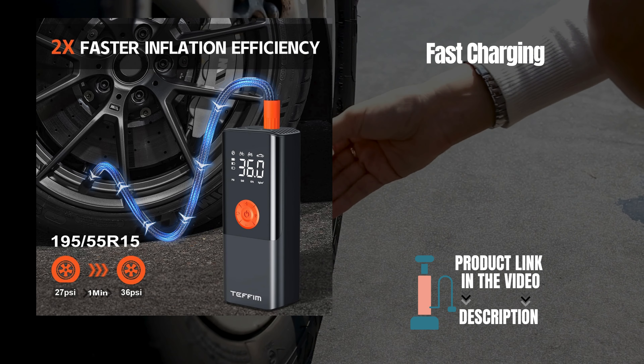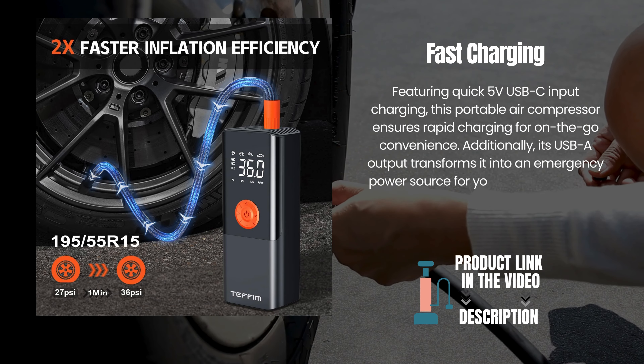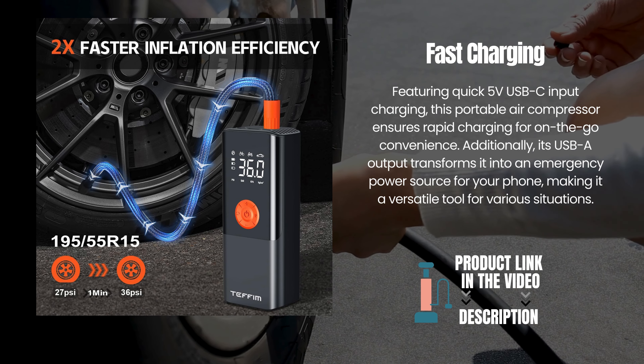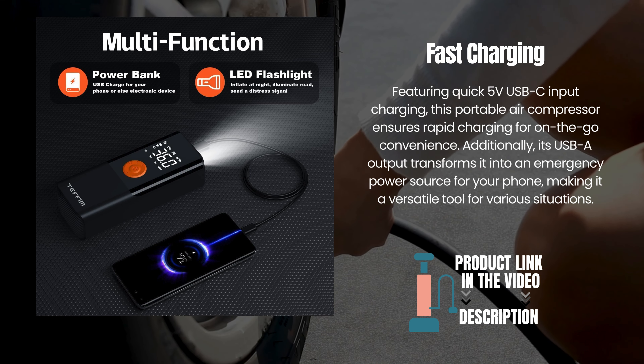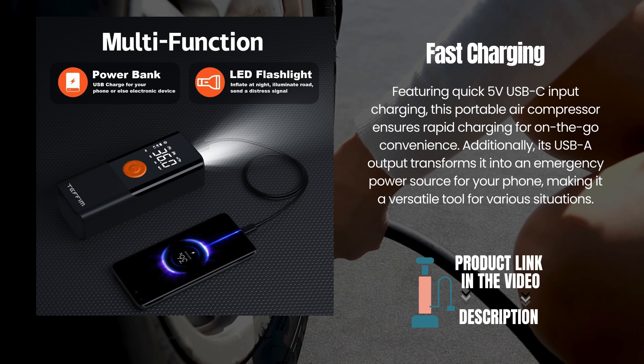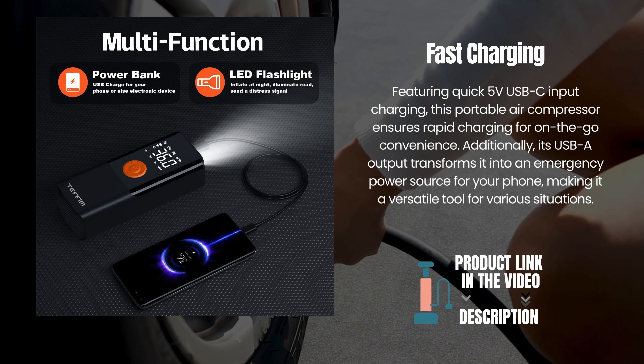Fast charging. Featuring quick 5V USB-C input charging, this portable air compressor ensures rapid charging for on-the-go convenience. Additionally, its USB-A output transforms it into an emergency power source for your phone, making it a versatile tool for various situations.